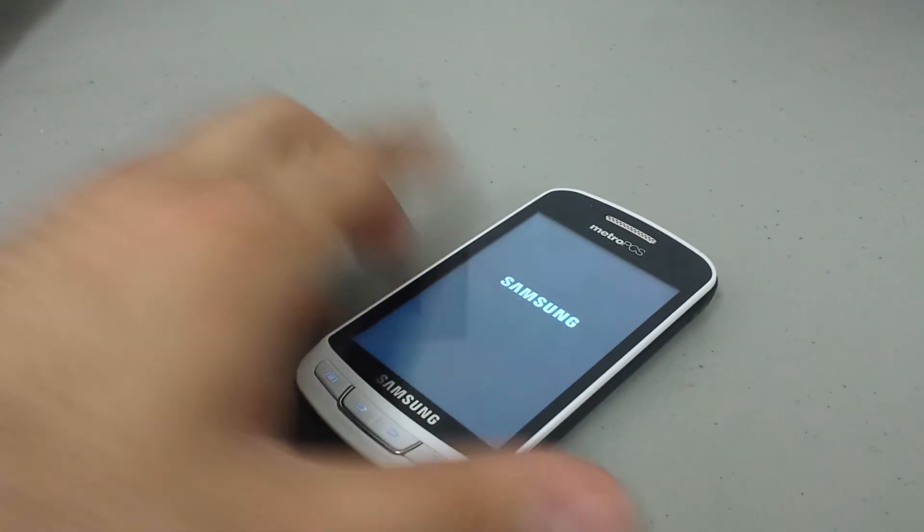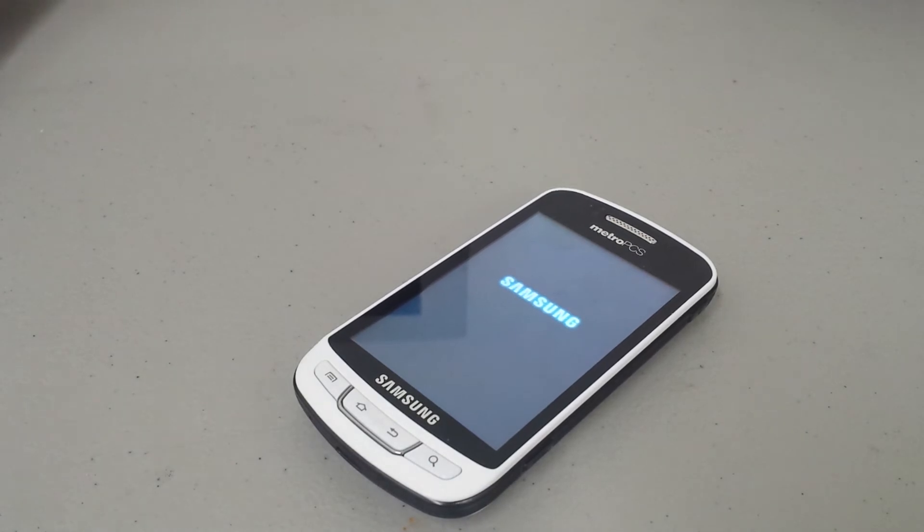We'll let it sit, and at the end of the video I'll show you how the phone got completely restored back to factory. This usually takes about a minute to a minute and a half. This process works 99% of the time. If you run into a problem where the phone doesn't come back on or stays on the Samsung logo for a very long time, just go through the first steps shown in this video and your phone should work.